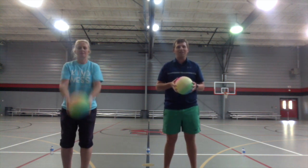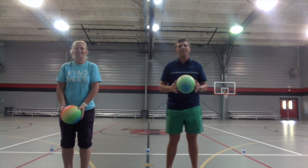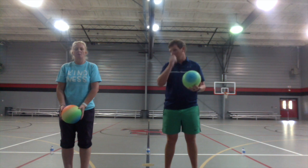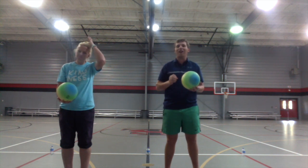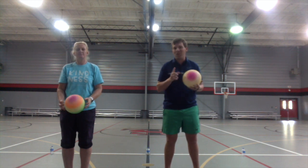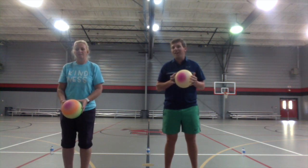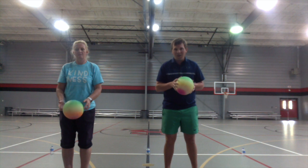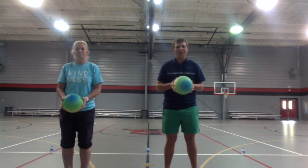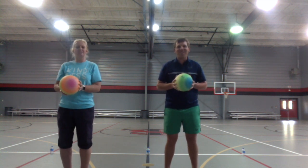Now we're going to throw it up, clap three times, and catch it. Since it takes a little while to clap three times, you may want to throw the ball up a little bit higher. Make sure you're outside — we definitely don't want to hit the ceiling or any walls. Alright, let's see if we can do it!